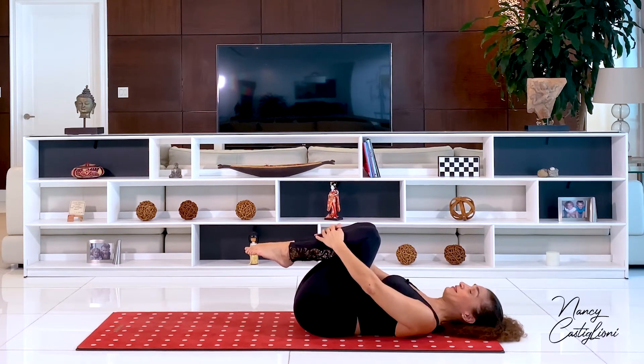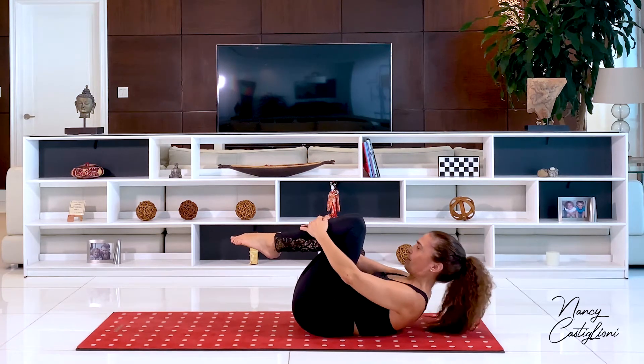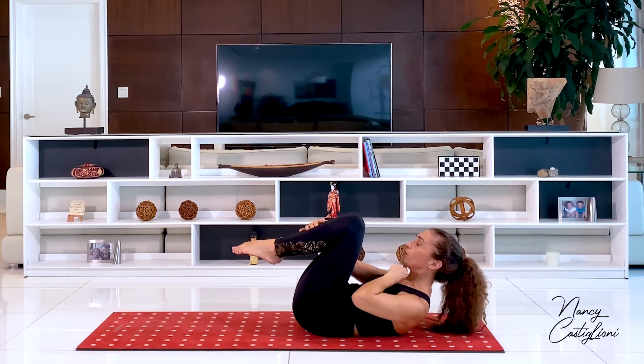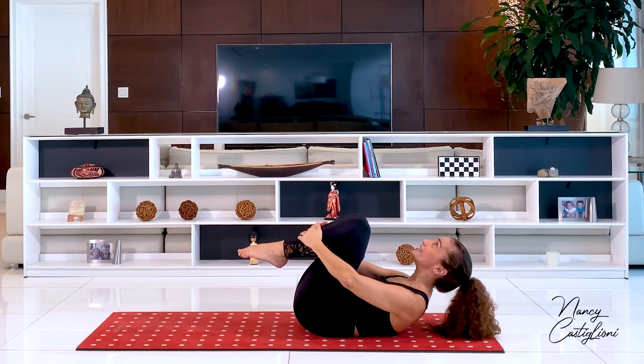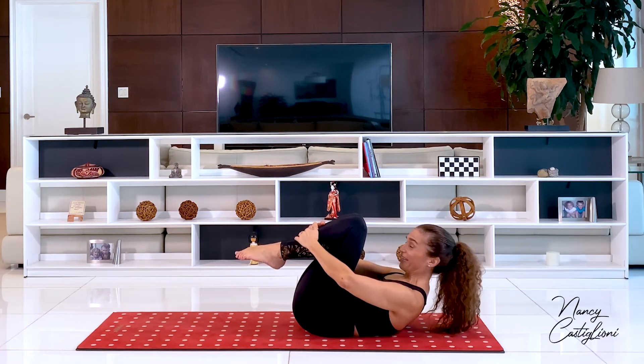Excellent. We'll take it up a notch. Inhale to prepare and exhale to lift up head, neck and shoulders. Remember to keep a space between your chin and your chest. Try to keep your shoulder blades off the mat and look forward, never up towards the ceiling. And keep your spine stable.